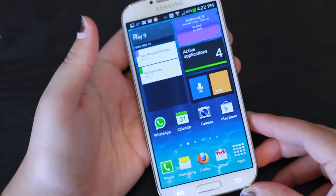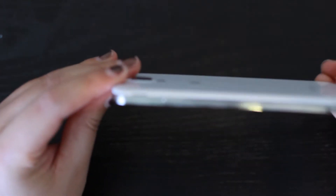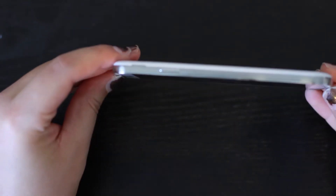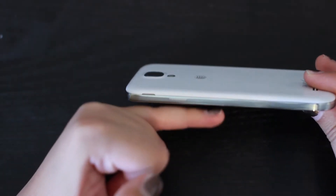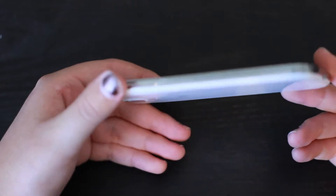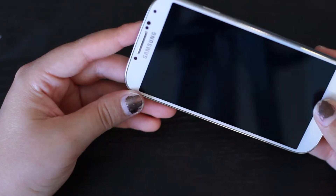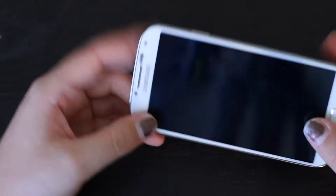Another thing I like about this phone is how thin it is. You can tell right there that the phone is really thin — it's smaller than my pinky finger, and it's very, extremely lightweight. Almost to the point where it feels dangerous to hold, because it might break. It does feel a little bit plasticky.